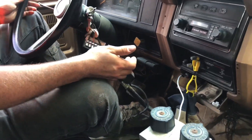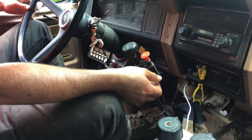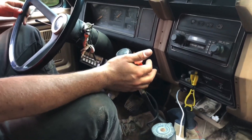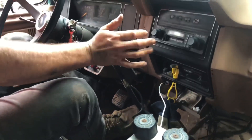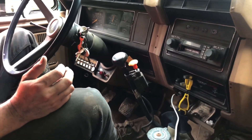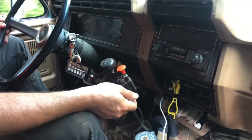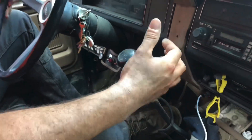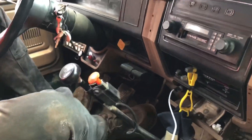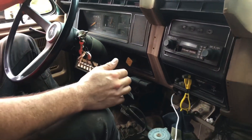I'm in second low, going to third low. Now I'm going to push the clutch in and shift into fourth, then push the shifter down and release the clutch. Shift, push, clutch — give it a little gas to synchronize everything, and then it's in fourth low.